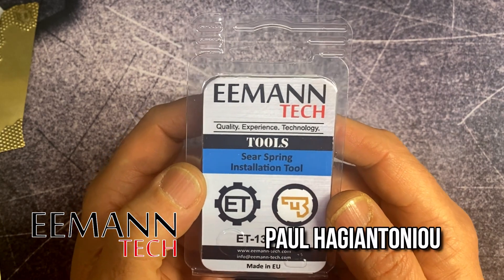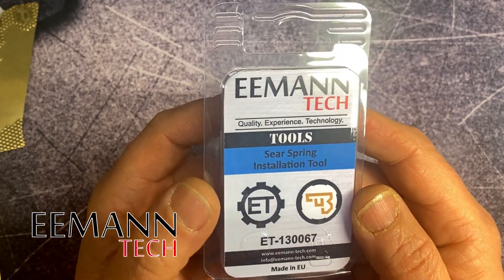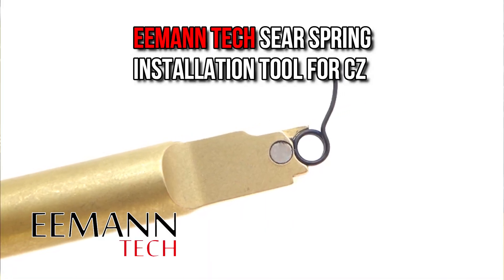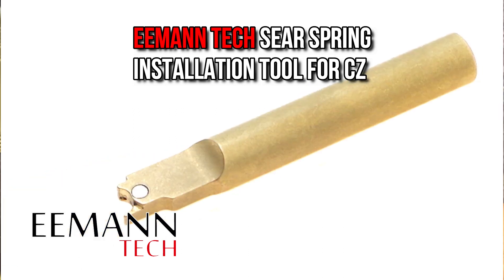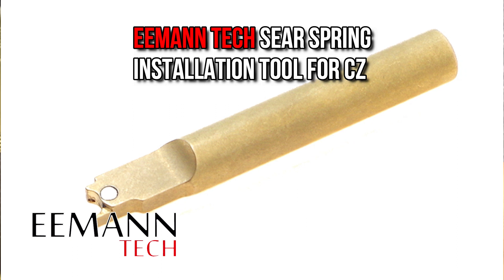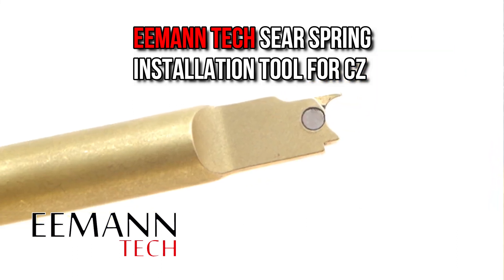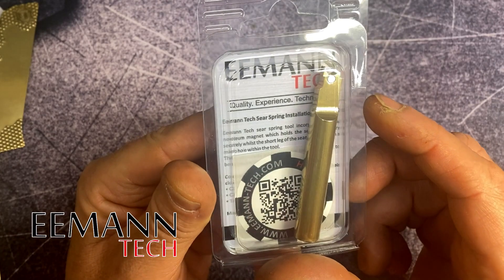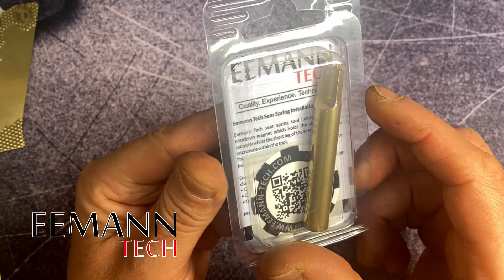Hello guys and girls, it's Paul from EmanTech and today I present to you our new Sears spring installation tool. We've put a lot of research and development into this tool and we've made it as simple as possible to use. What we're trying to do is produce a range of tools that makes it easy for even the novices in our sport to replace components and parts in their firearms, so that they don't have much downtime and have more time to practice.